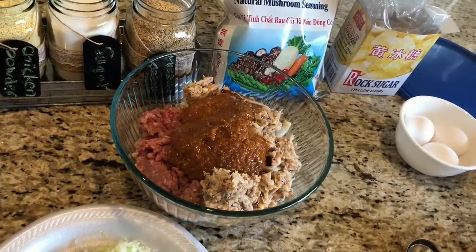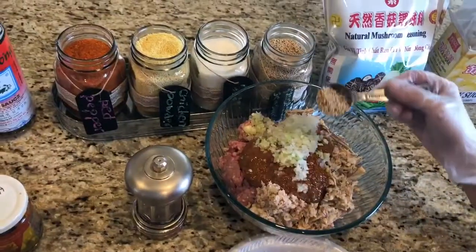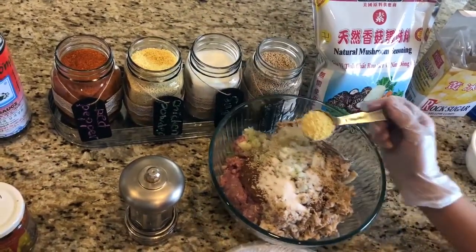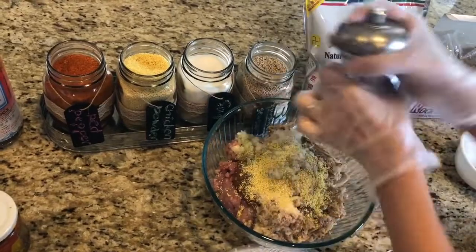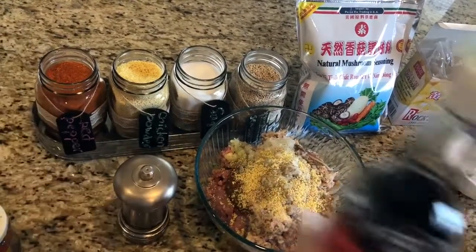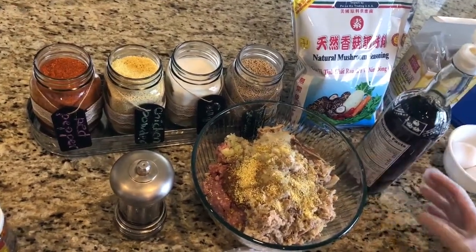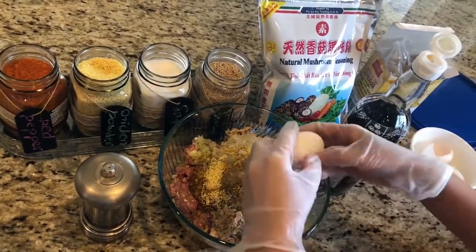Here you want to put crab paste and minced crab, and also add some onion and green onion. Add a tablespoon of mushroom seasoning, about a tablespoon of sugar, a tablespoon of the chicken base soup mix, and some pepper. Also add some fish sauce. For about a pound or pound and a half of ground pork, you want to add about three eggs.